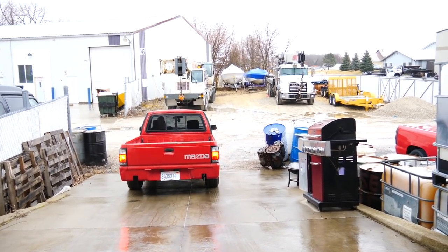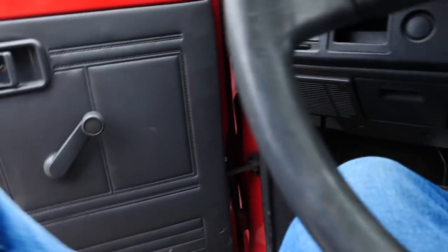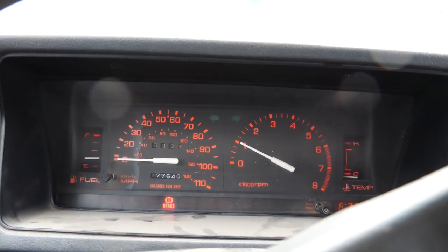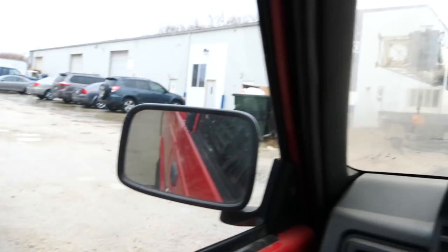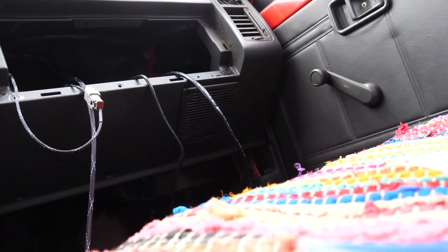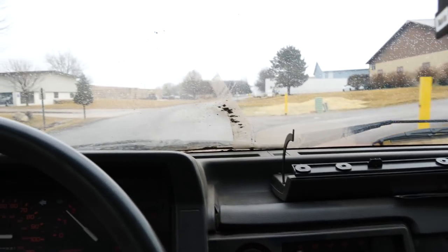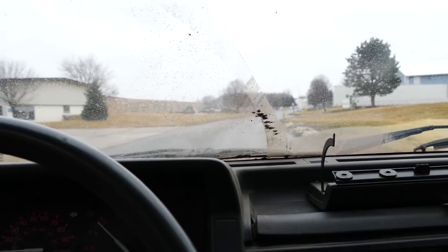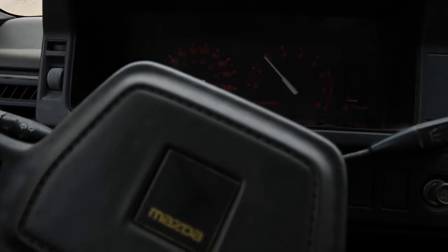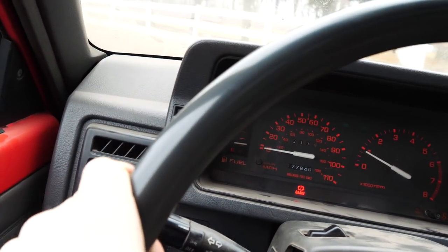Oh, why did it have to be wet and muddy? Alright, this is the first drive in the drift truck. I'm driving it — it's moving! I can already feel how torquey it is; I'm not even getting on it and it's just pulling. We're driving it, boys! It actually feels really good suspension-wise.